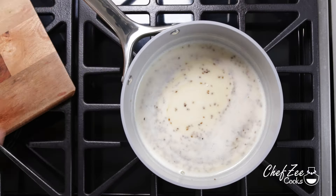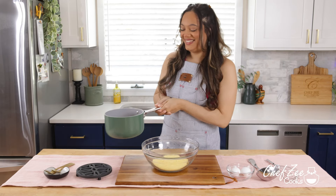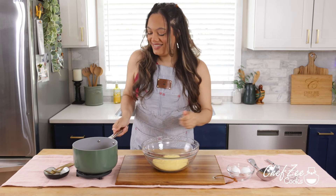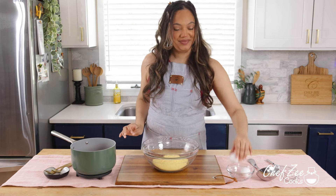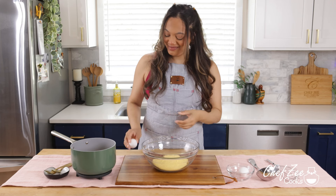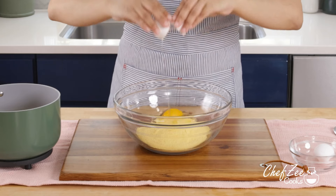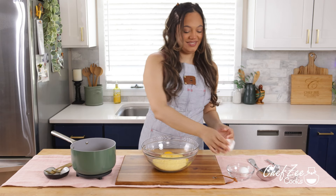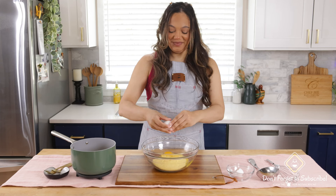And now we're going to go ahead and actually start making the dough. So what I like to do is I like to take the pot with the warm milk, set it off to the side, and then into our cornmeal — and I like to use a fine one — we're going to add two eggs. Just make sure that you actually crack the egg and not like me. And don't worry if you break the yolk because honestly, everything is going to be mixed together.